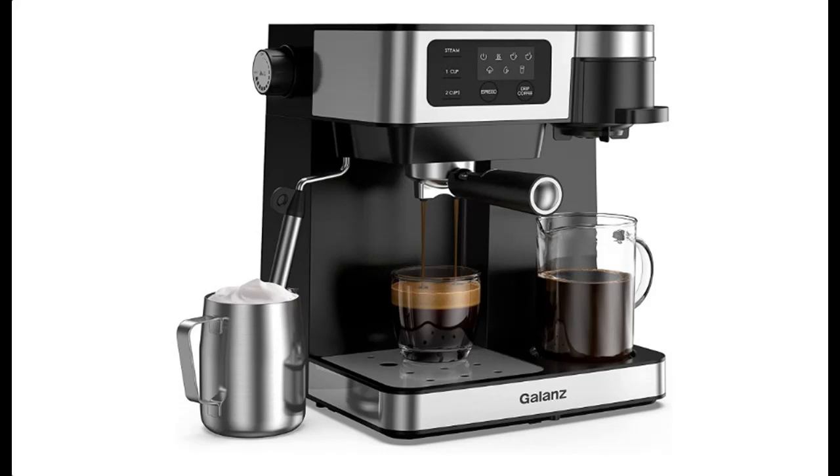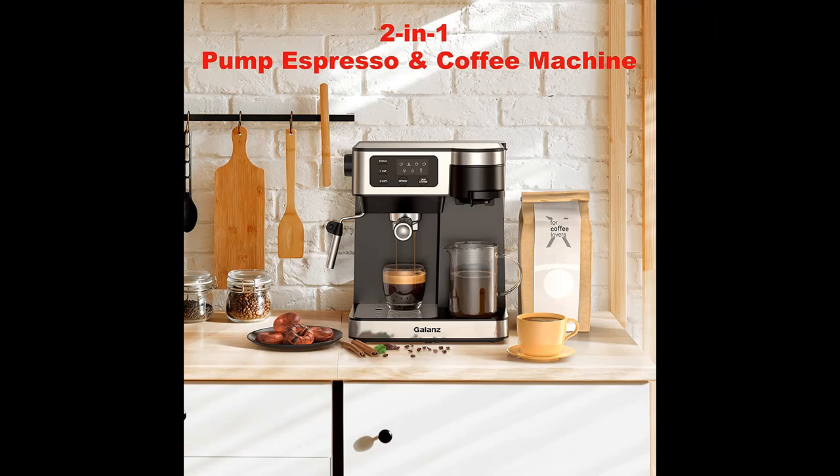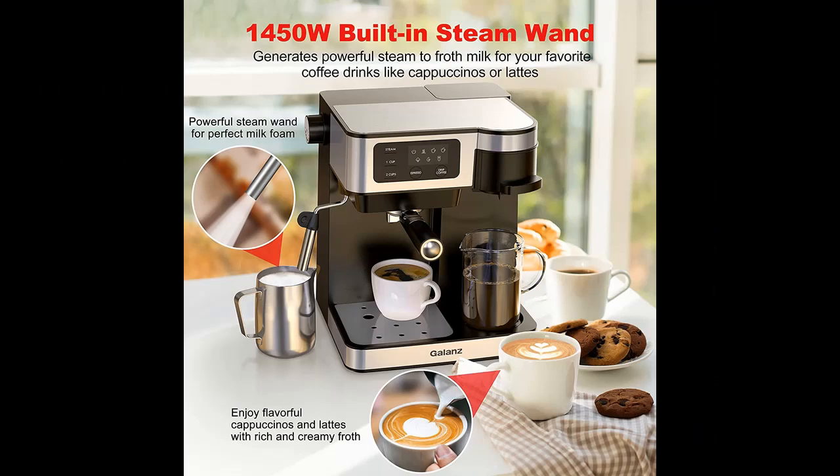Introducing Galen's 2-in-1 pump espresso machine and single-serve coffee maker with milk frother, latte, and cappuccino machine. It features a 1.2-liter removable water tank, LED display touch control, in black with stainless steel trim.